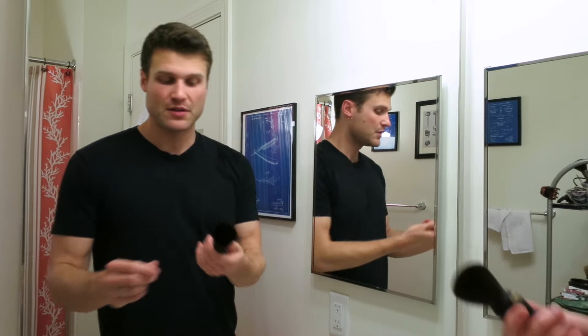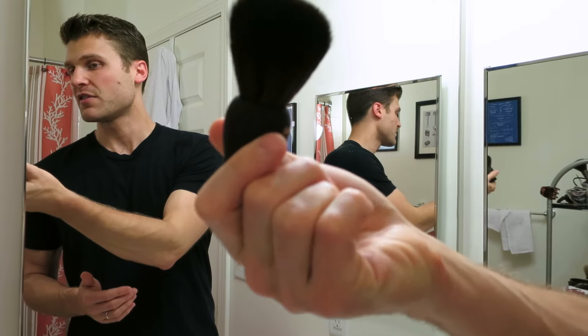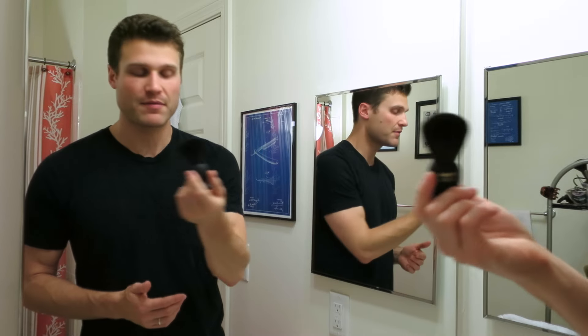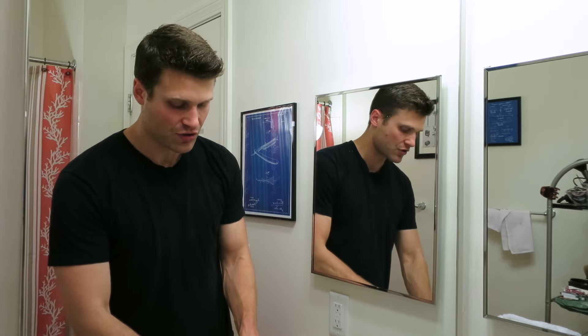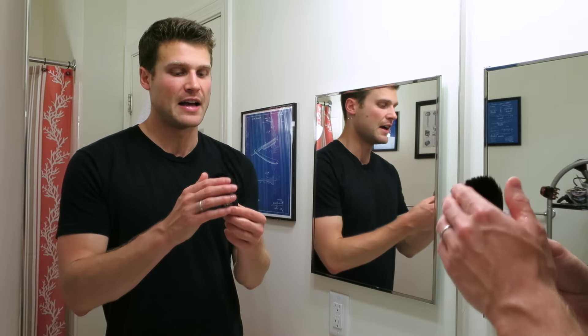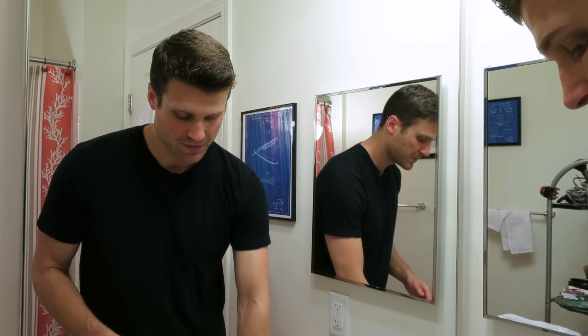For today's shave, I'm going to be using the Satin Tip Purist Synthetic Hair Brush. This came from Wet Shave Club in my last month's shipment. Actually, Chris Bailey — traditional shave evangelist — just reviewed this and he also really liked it a lot. Good backbone, very soft, it's really nice and kind of a cool looking brush.